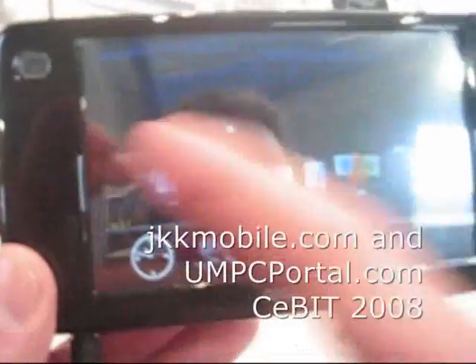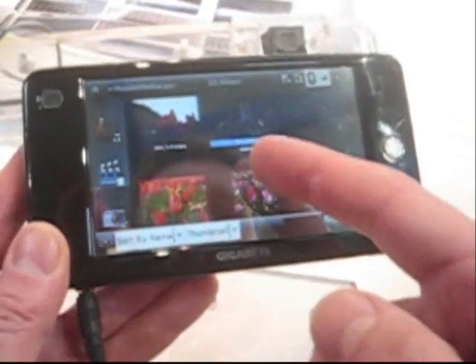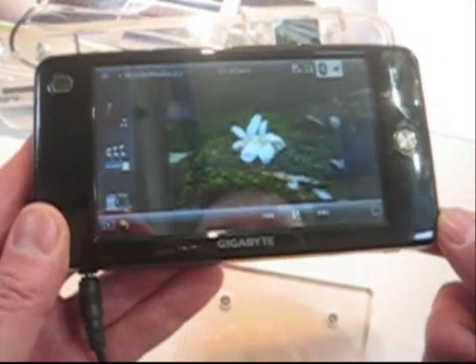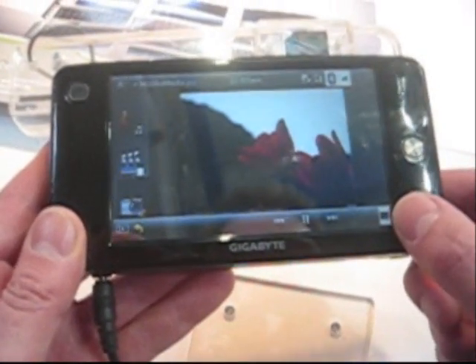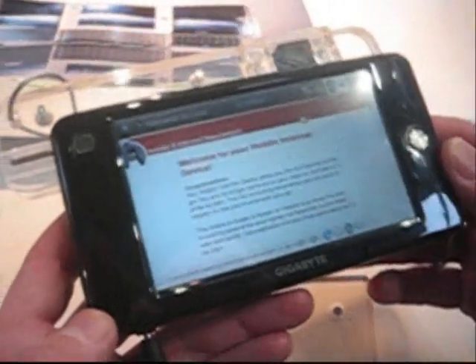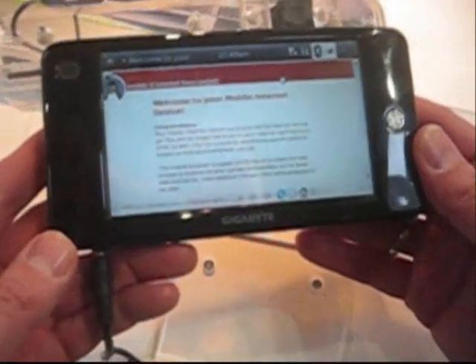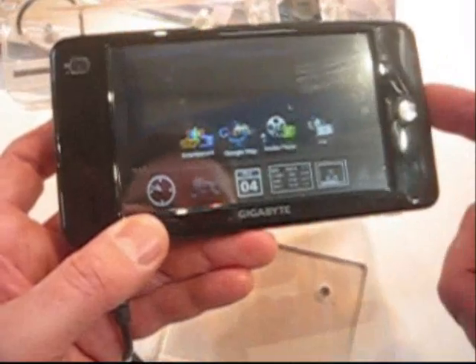Oh, that's nice. Connecting scroll on the interface. That looks really nice, actually. Let me go back to the front. It's supposed to be Ubuntu-based. There we go, so it's Moblin. This is a beta version of Ubuntu Mobile, and it's looking great. It's looking nice. They've got the kinetic scroll on the front here.